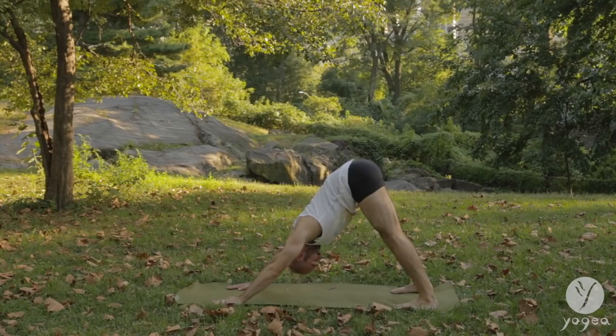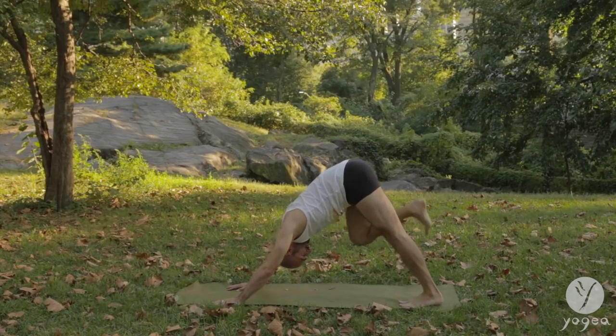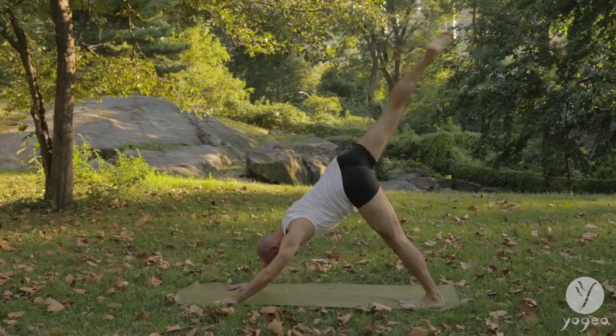Bring the elbow down and come into a supported bridge, this time on your forearm. Left arm up. Bring your hands down. Inhale. Transition into an upward-facing dog. Gently hop. Downward-facing dog.